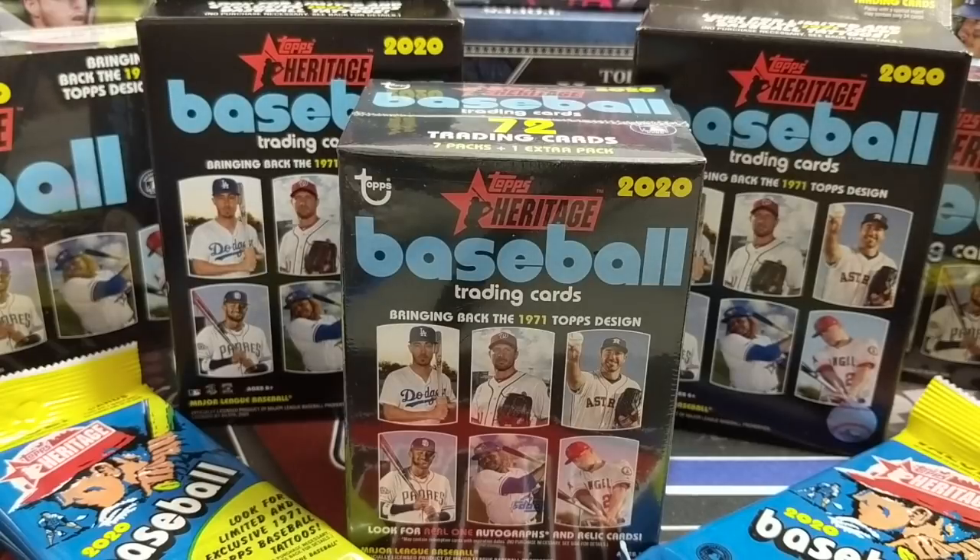Hey everyone, it's UpNorth Collectors here. We're doing a recap of our first four boxes that we did off-camera of 2020 Topps Heritage Baseball. Then we're going to break retail in front of you. We have two hanger boxes, one blaster box, and two value or fat packs. We're going to show you what we got out of the four hobby boxes we broke off-camera first.